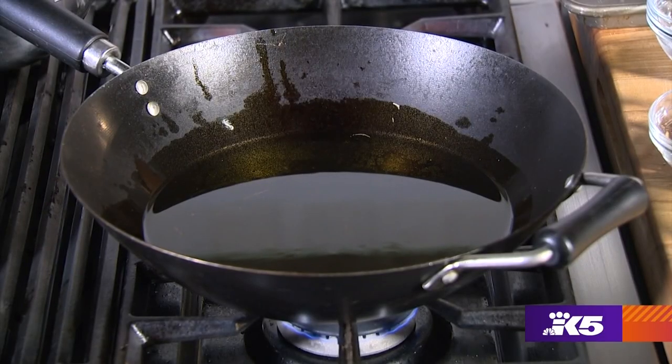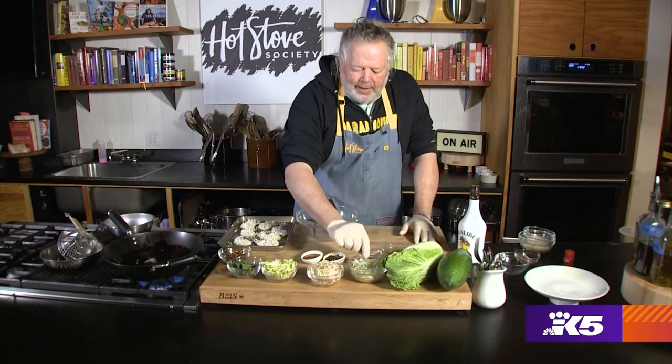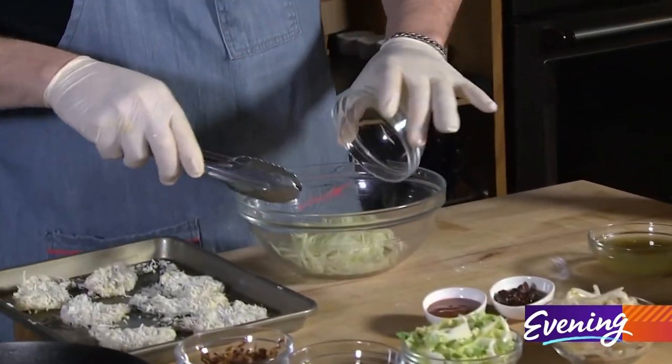We want to get our fryer oil up to about 350 degrees. While that's heating, let's make our salad. I took out a grater and I peeled and grated this beautiful green papaya. We're gonna start the base of our salad with that.